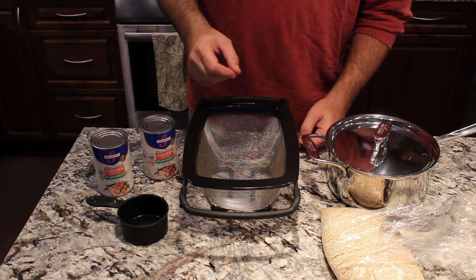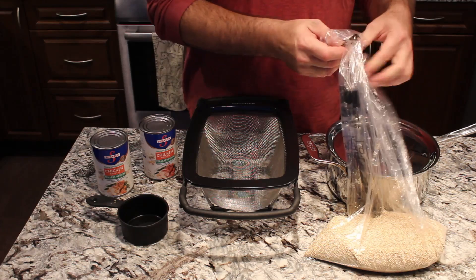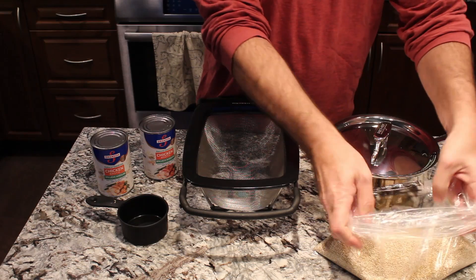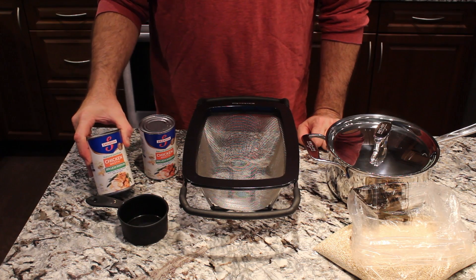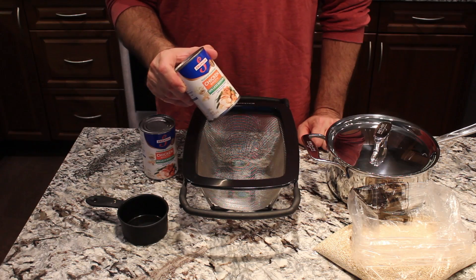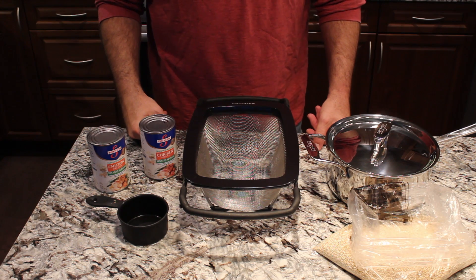We like to do quite a bit of quinoa at a time, so we buy our quinoa grain in the bulk food section at our local grocery store. It works out really well to do either a cup or two cups at a time, because you want twice as much liquid as you have quinoa. Two cups to four cups is what we'll do today, since we like to have it on hand.